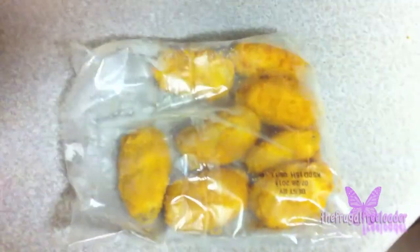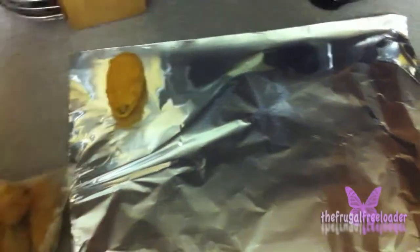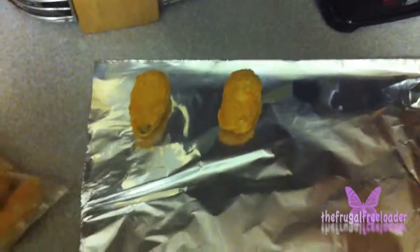Now we're going to take them out of the bag and place them on this aluminum bake sheet. Remember what the instructions said — do not stack them like this because they'll melt together, unless you want a jalapeno Big Mac.